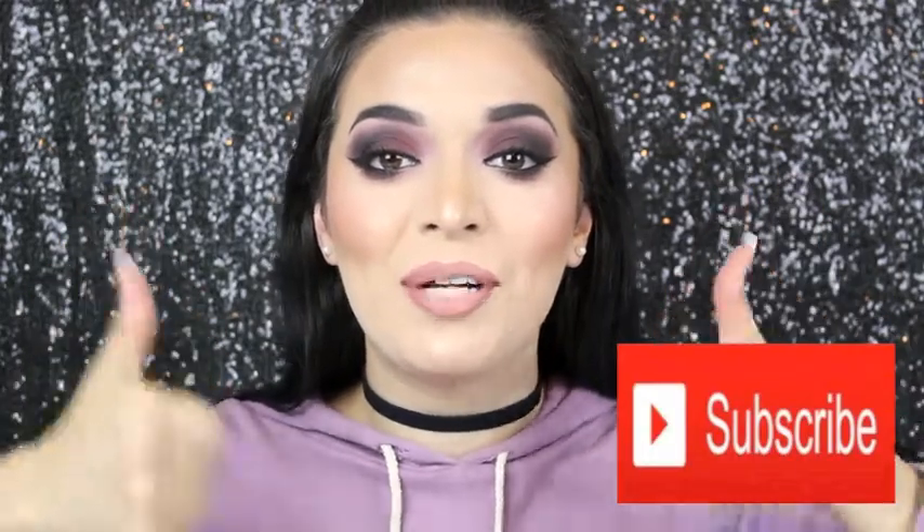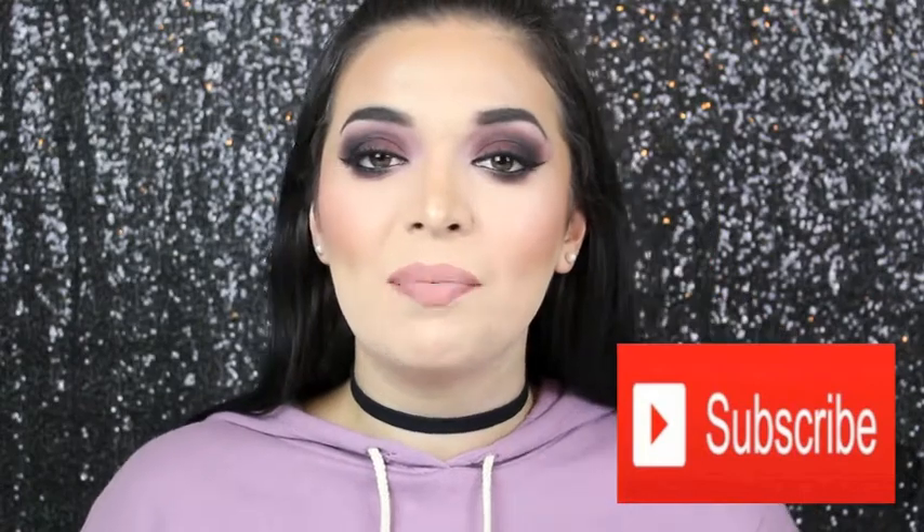Hey guys, welcome back to my channel! Today I am creating this look using all Wet and Wild products. I am pretty amazed by this look, I really love it. I did have some bumps in the road — I'll let you know at the end what my least favorite products were. If you haven't subscribed, make sure to subscribe now, give this video a thumbs up, and make sure to enter my 2,000 subscriber giveaway — link is down below, there will be two winners!